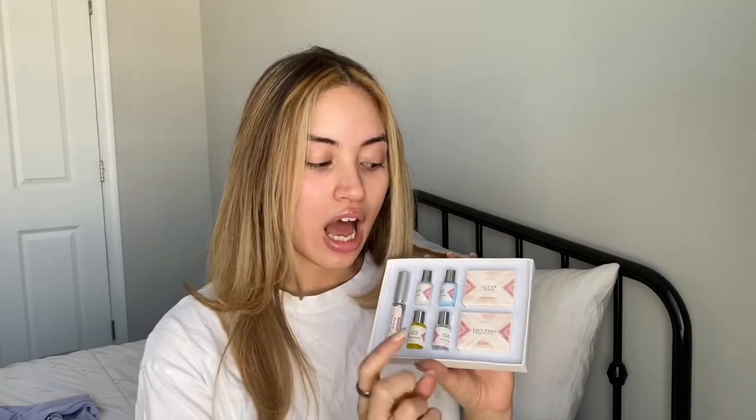I did get my brows laminated professionally once before the pandemic. My friend was starting out and I tried it — I love them! But she's pregnant now so she's not going back to work anytime soon, so this kit is perfect for right now. It's pretty easy, just five steps. This kit includes a cleaning tool and lash lift pads, but we're just going to do the brows today. Let me know if you want to see a lash lift video — but let's just get on with it!